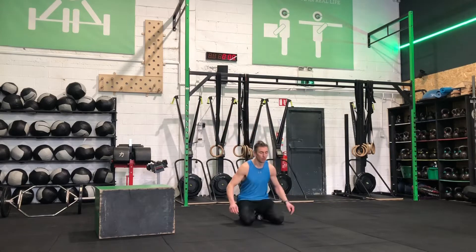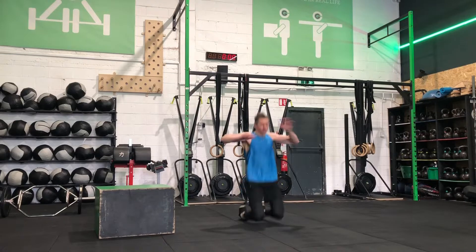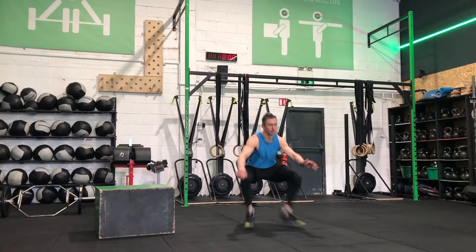So today we're going to go through some kneeling power jumps, which look as follows, lovely in slow motion. So we start in a kneeling position and basically land in a squat.